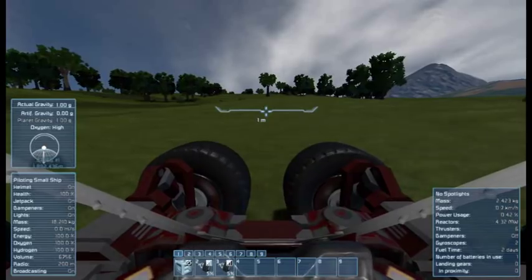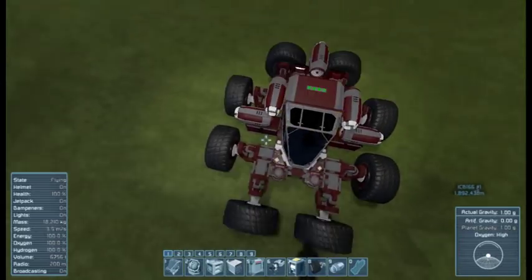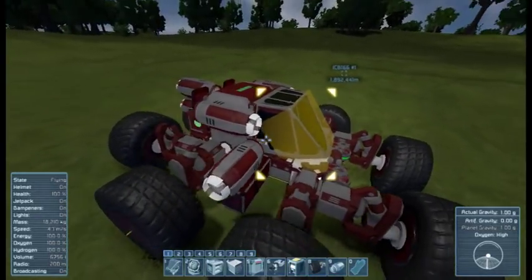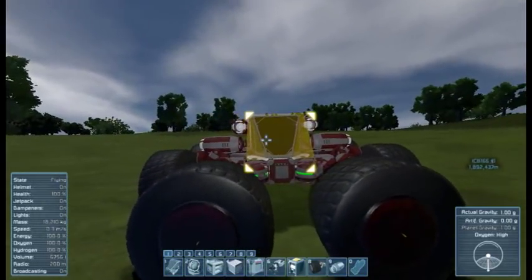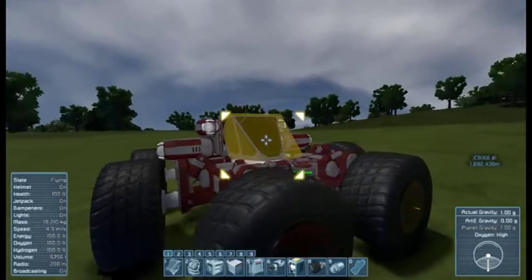Hello, everyone. I am here to announce the release on the workshop of my newest hovercraft. This is something I talked about a little bit last time when I showed that other hovercraft on my YouTube channel. This is what I call the flea.